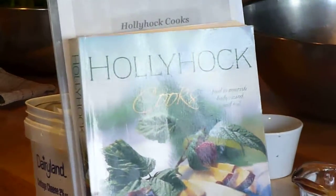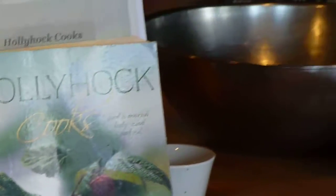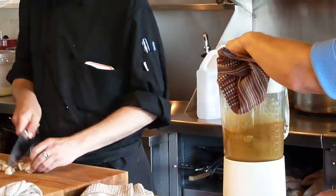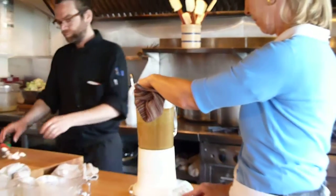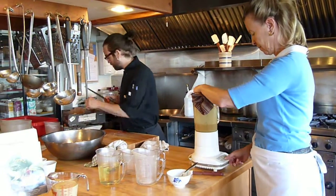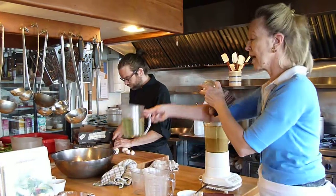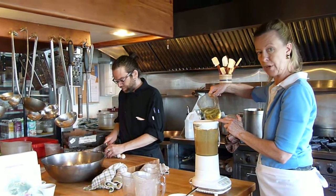So you just give this a little hit with your blender, and then you can slowly start adding in the oil to get a mayonnaise-like consistency, just in a real slow drizzle.